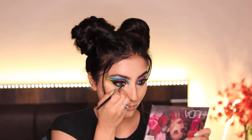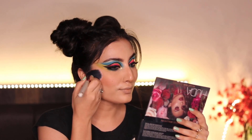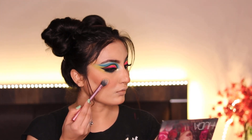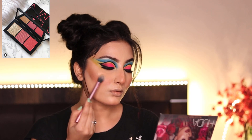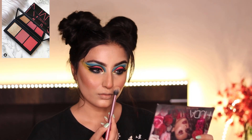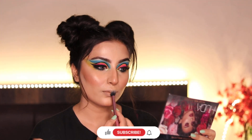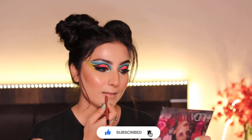For my blush I've used this single blush from Sugar Cosmetics, which is a pink-peach blush and my favorite. Now time for my favorite part — the highlighter. It's a beautiful highlighter from the NARS x Orgasm palette. Look at that glow! I'm using it on my usual areas.